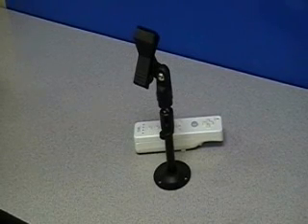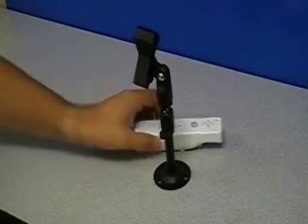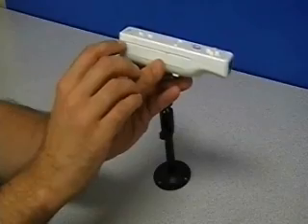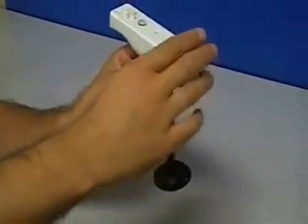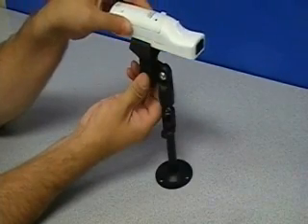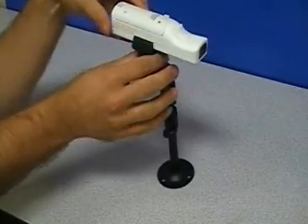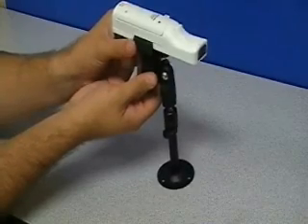I will now demonstrate the use of the IR Great Gator Clip Mounting System with the Nintendo Wii Remote. As you will see on your remote, there is a groove on each side shown here and here. With the remote in this orientation, open up the clip and place the remote into the clip so that it fits into the groove on each side. Ensure that the clip is seated in the groove on each side of the remote.